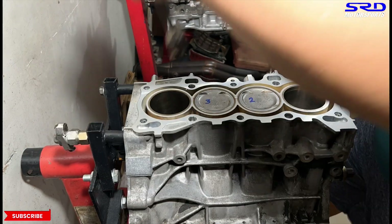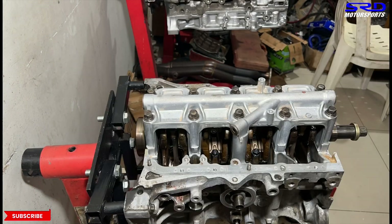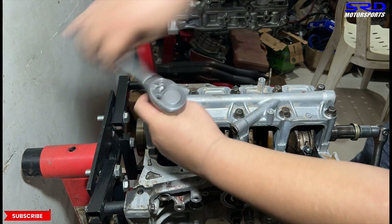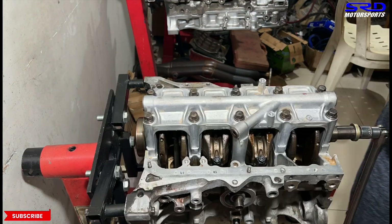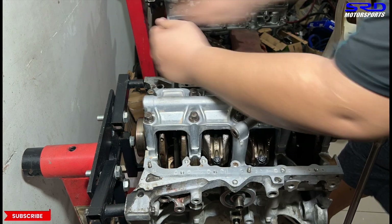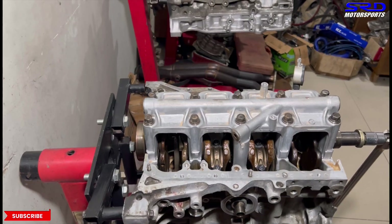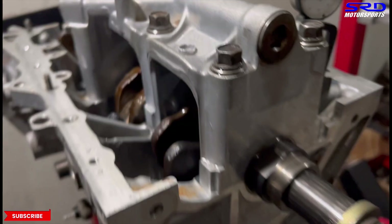You make sure assembly lube or ARP lube is well used on the rod bolts to be able to get the accurate stretch numbers without over-tightening. Now I'll explain that a little bit more later. We loosened it and put the rod stretch gauge there. Now, here you can see it.